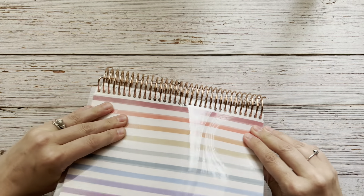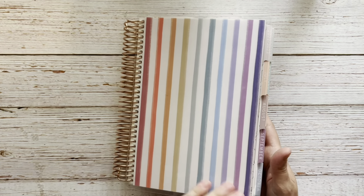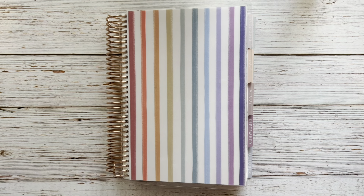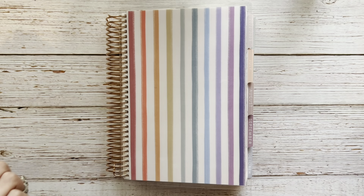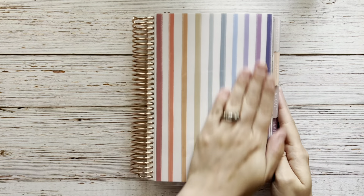I don't want to order one and get it on my planner and not be able to get something different if they come out with something new. But then I don't want to put my planner away at the end of the year and never be able to use this cover again. So it's a struggle. There's my new cover which I really love with the rose gold coil, and here's all the little extra pieces — they went flying all over the floor. I'll be finding these for a while.